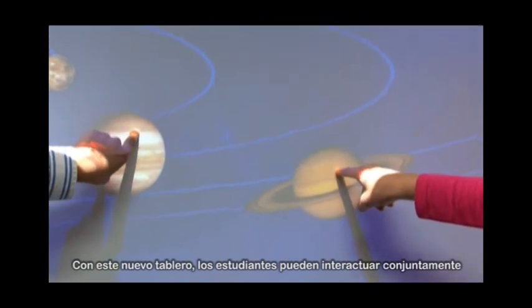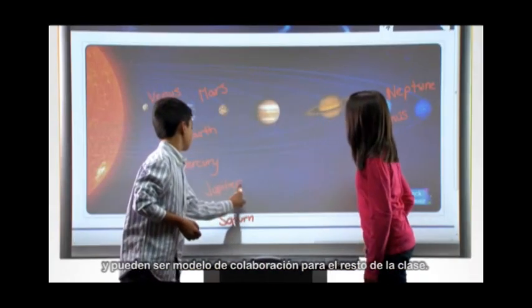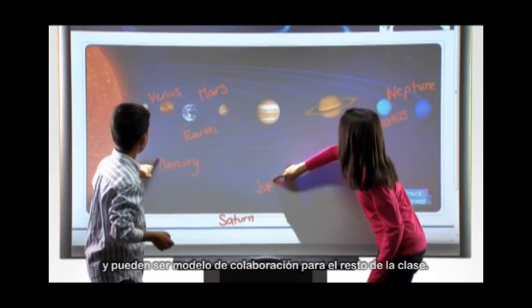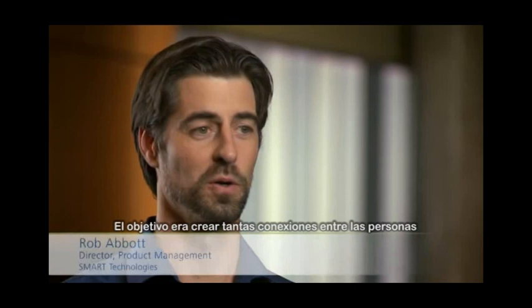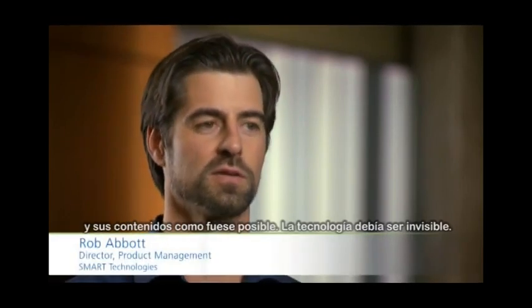With this new board, students can interact with the content on the board together. They can learn to collaborate and they can model collaboration for the rest of the class. The goal is to create as many connections between people and their content as possible. The technology should be invisible.